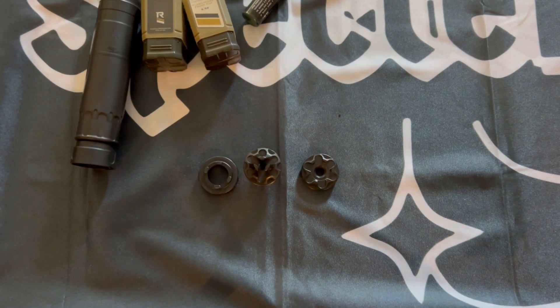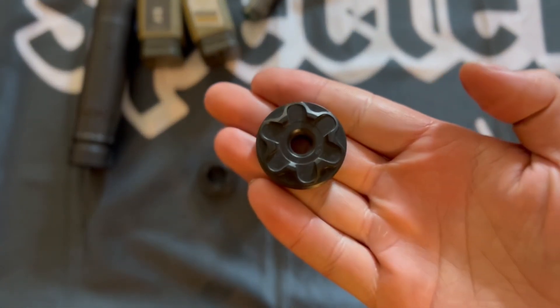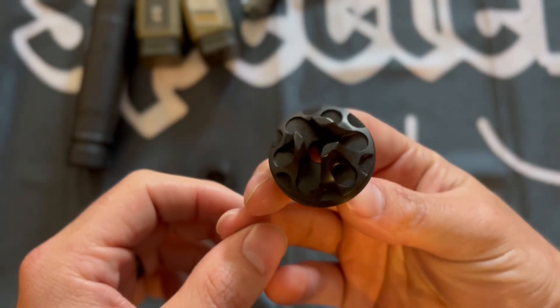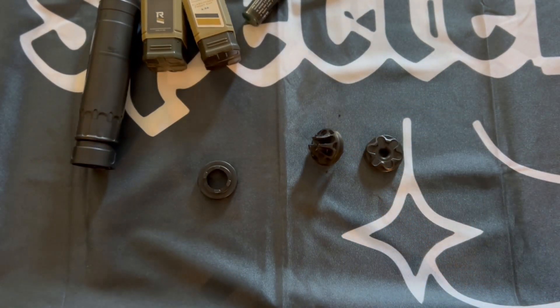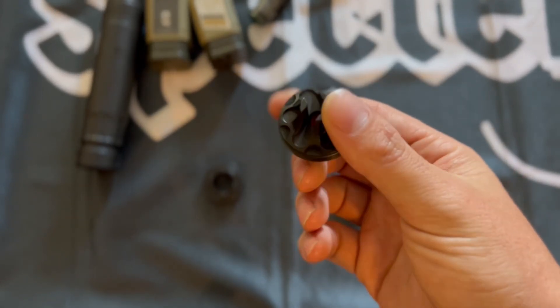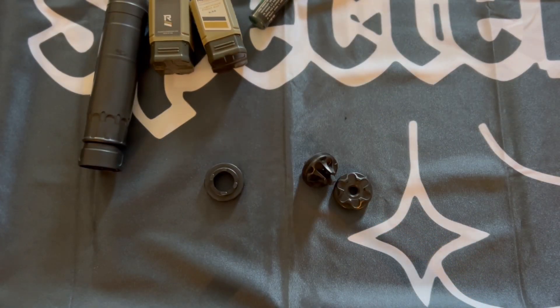So from the video you can see that having a flat front end cap shows more flash than a flash hider end cap. That little bit makes a big difference. I recommend you get one — some cans come with one built-in. I recommend if you have a Rugged Razor or any suppressor in general, go look for a flash hider end cap, especially if you're dealing with night vision.